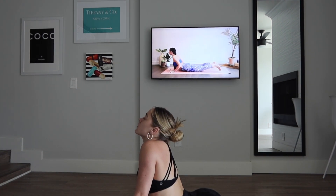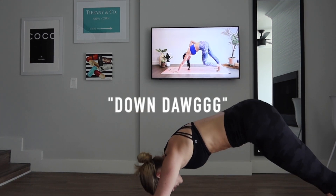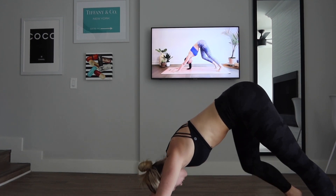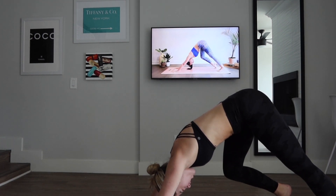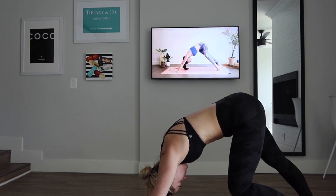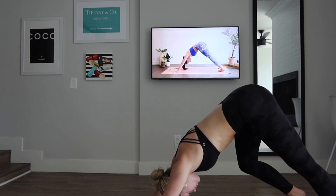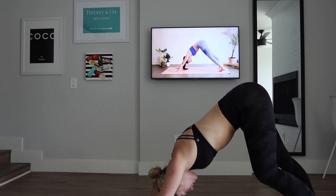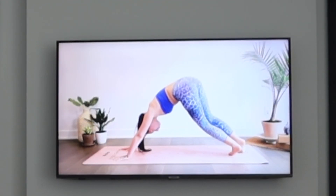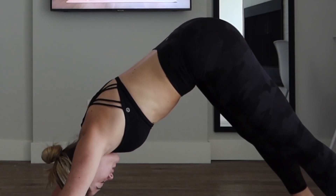On an exhale, tucking the toes, pressing into the hands. Walk it out here, finding some organic movement — you can twist side to side, pressing the mat away from you. Remember to really ground into the mat. Let the head be heavy, no tension in the neck. I'm cracking — what the? Oh, that kind of feels nice. I've never seen that before.